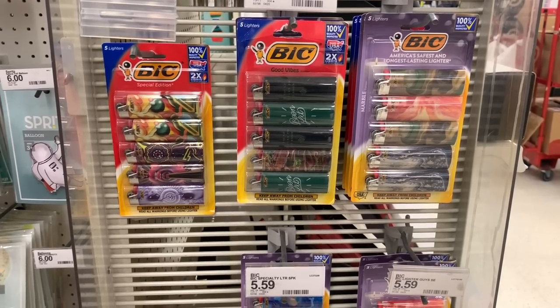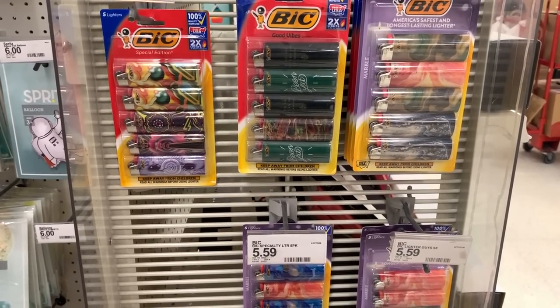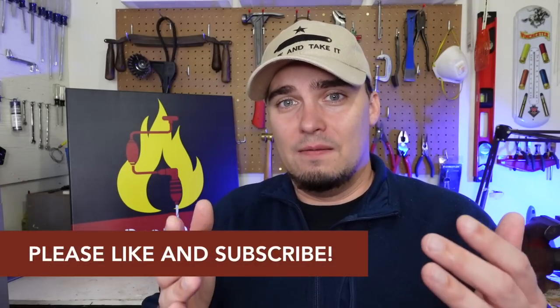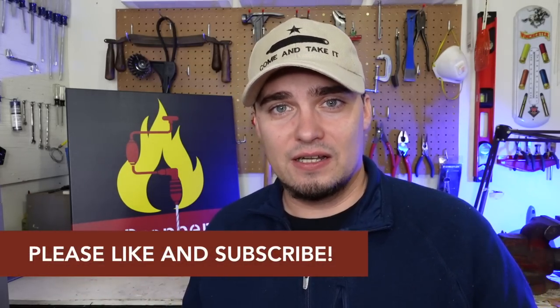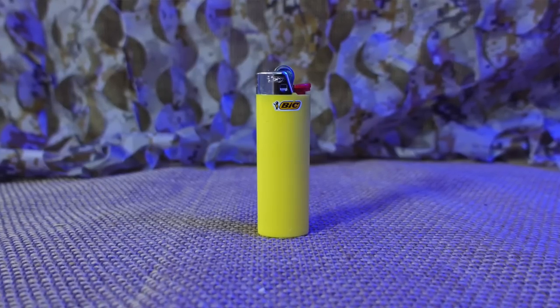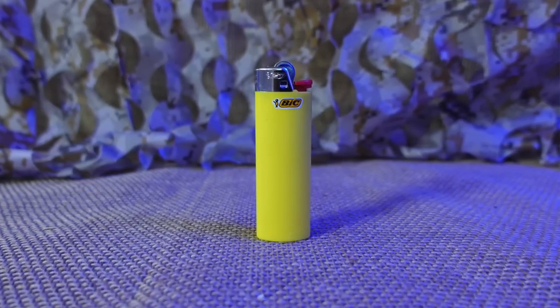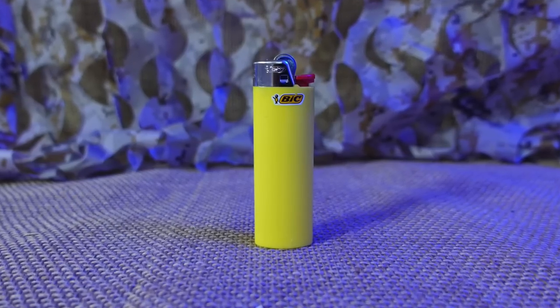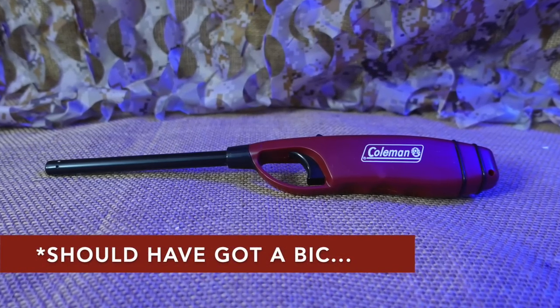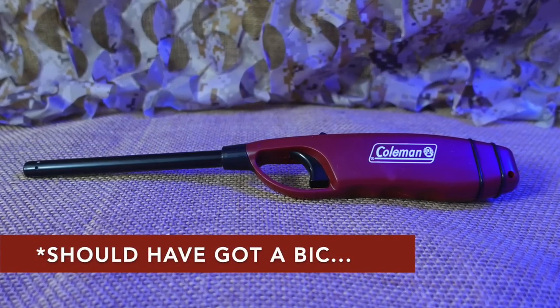The next piece of prepper or survival gear that you will actually use is Bic lighters — and I do mean Bic brand specifically, because in my opinion they're not all that expensive but they are much more reliable than cheaper brands. Try to have a mix of both the smaller lighters you can keep in your bug-out bag for starting fires in a survival situation, as well as the longer grill-style lighters you can keep at home.